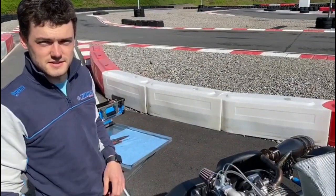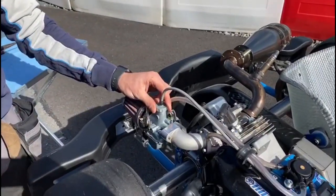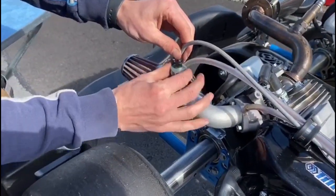Hi guys, it's Ross here from Tillotson Racing. Today we're at the track testing and I'm going to show you how to set the needle height in an FM 22 carburettor. First, unscrew the top of the carburettor.